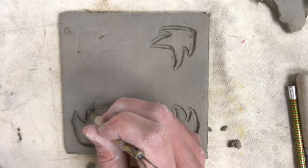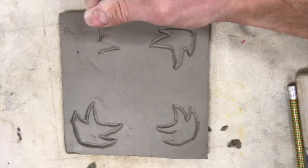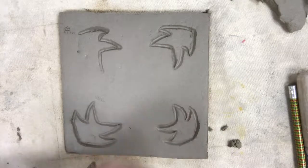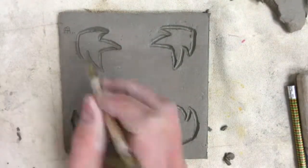Once you've removed all the clay in your area for your shapes and symbols, go through and make sure there are no imperfections or flaws. There might be clay chunks in the engraved areas you'll need to remove, and you may need to smooth down the corners or edges of the clay as well.